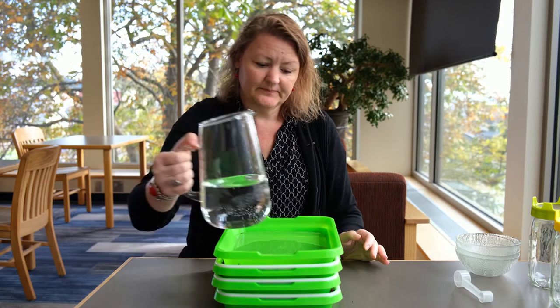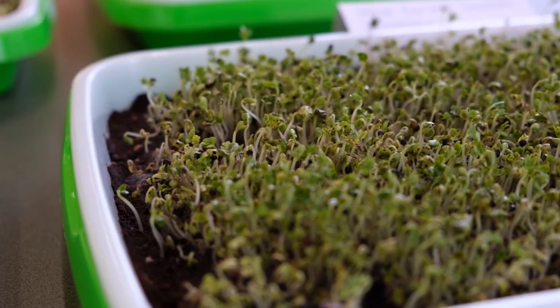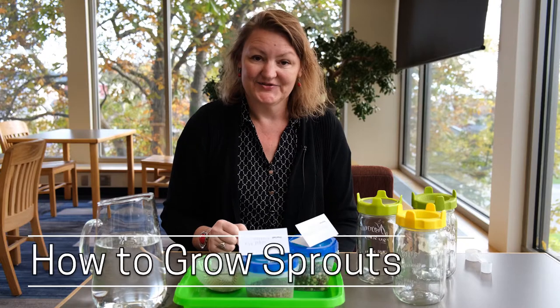I'm going to put a little weight on them. When we unstack them, we should see a lot of activity — the seeds should be sprouting and we'll see little sprouts.